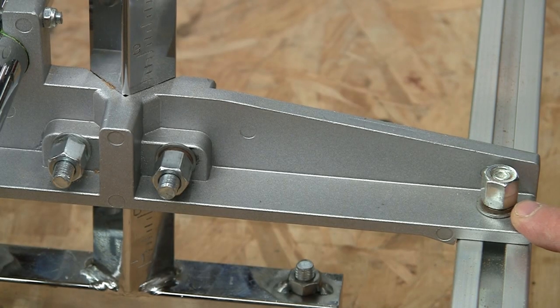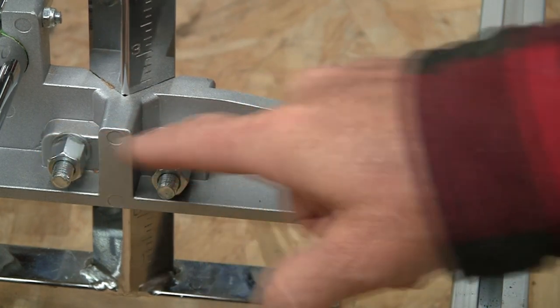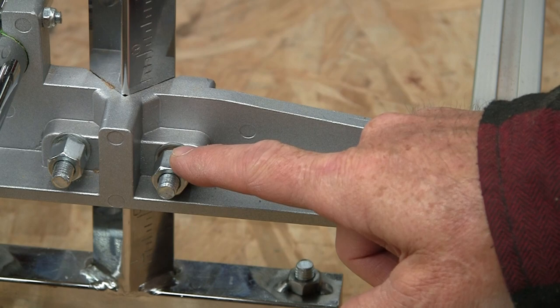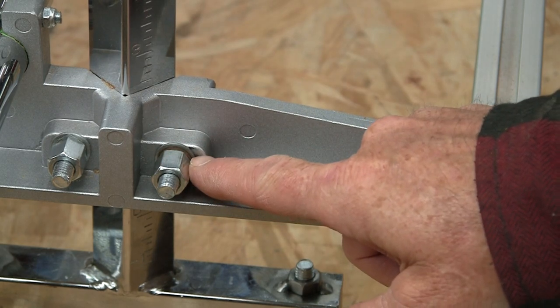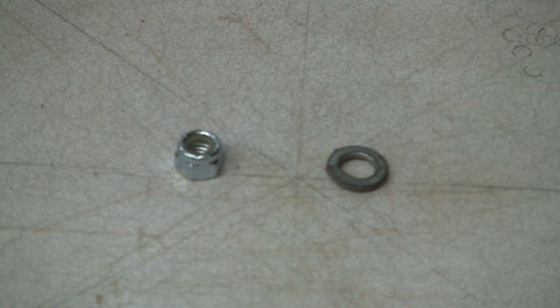First I added split ring lock washers to every nut. Chainsaws generate a considerable amount of vibration so lock washers are a must. Only one lock washer on one side — doesn't matter what side you pick — but only one, and do all of your loosening or tightening on the side with the lock washer. Don't waste your time with any lock washer or lock nut other than the split ring or nylon lock nuts. You can probably buy all the split ring washers you need for the price of just a couple of nylock nuts.